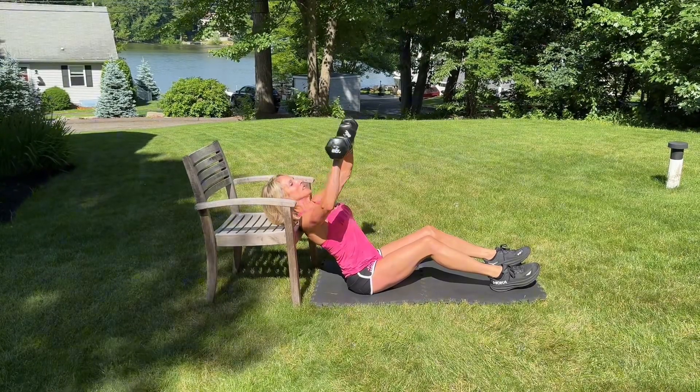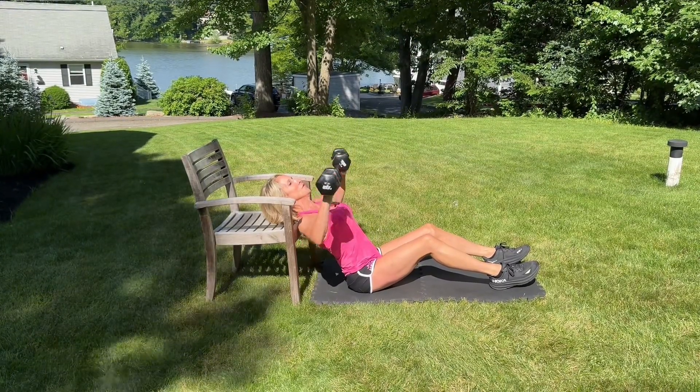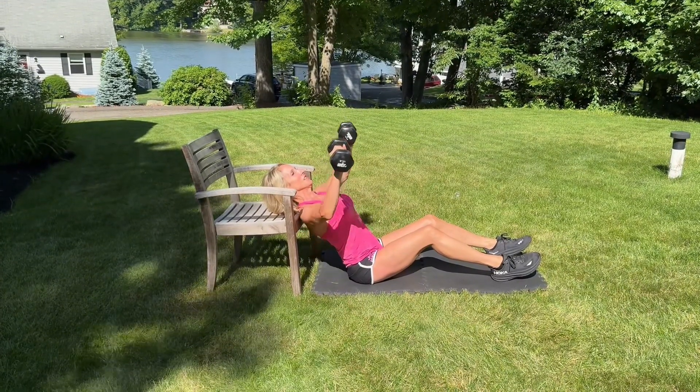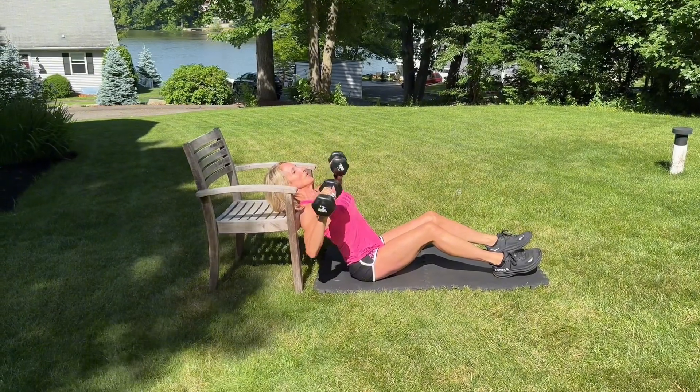You want your head in alignment with the rest of your spine. Exhale and press the dumbbells up and over your chest, then inhale and get a nice little stretch at the bottom — a little arching motion with the dumbbells.